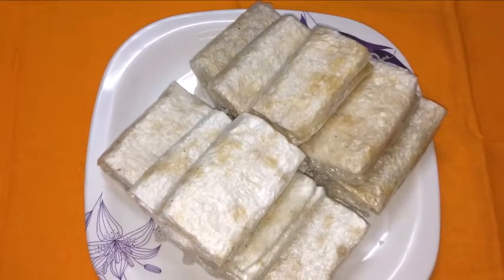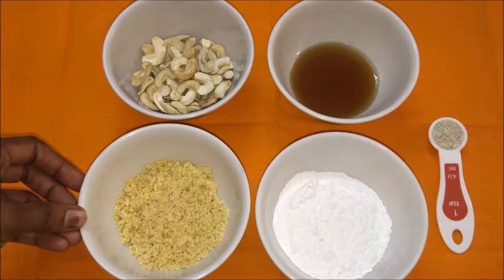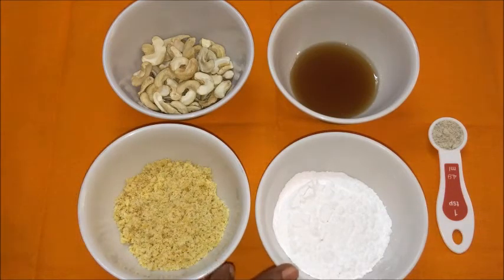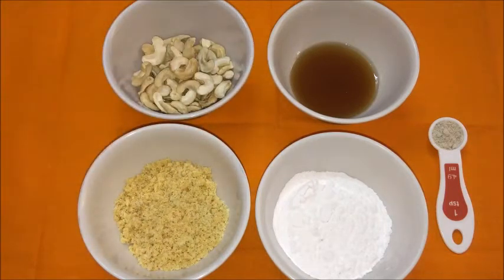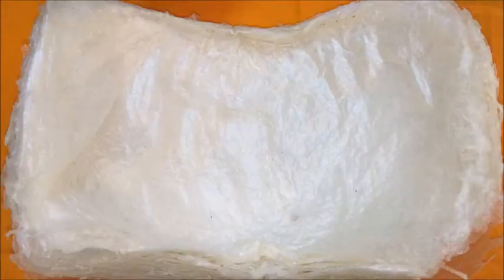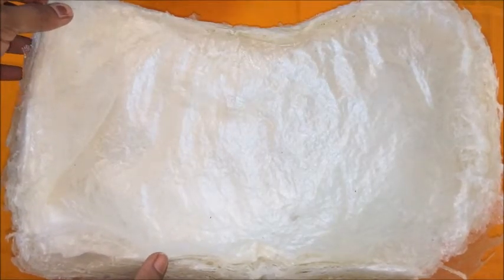Now let us see the ingredients to make this Putarekulu Chuttalu. Shredded jaggery 1 cup, powdered sugar 1 cup. In this recipe I am going to show you by using jaggery and powdered sugar, but you can use either jaggery or sugar of your choice. Cashews 1 cup, or you can use any kind of dry fruits. Ghee 1.5 cup or required amount. Cardamom powder 1 tsp, and also we require Putarekulu sheets 30 to 40 in number.